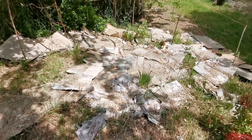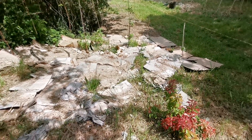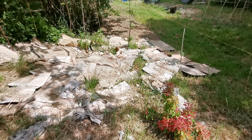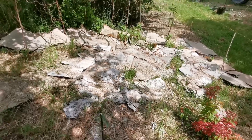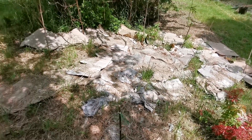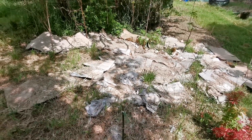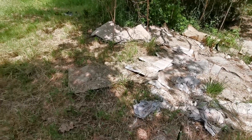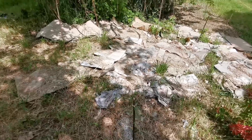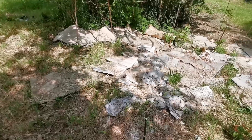J'ai mis des framboisiers — tout ça va être recouvert bien sûr, parce que c'est pas très propre de voir les cartons. Mais le carton c'est naturel, j'ai enlevé tous les scotches en principe. Après tout ça va être recouvert de tontes et autres, et puis ça sera planté — il y aura des cultures un peu partout au fur et à mesure que j'aurai des graines.